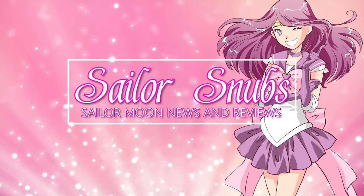Hey, what's up Sailor Cinchy? I'm Sailor Snubs. Welcome to my YouTube channel all about Sailor Moon news, merch reviews, and how-tos.